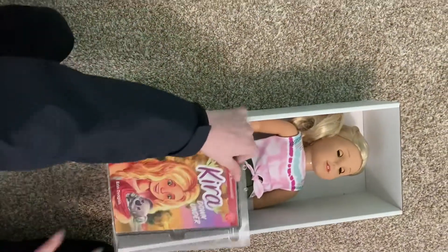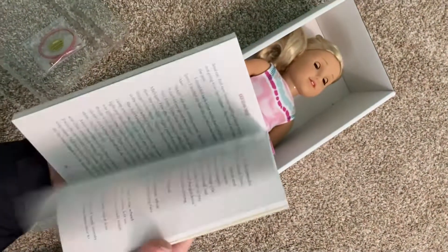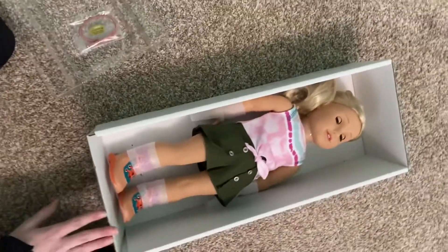So here is her book. It's called Kiera Down Under, and that's it. And now I'm going to unbox her.